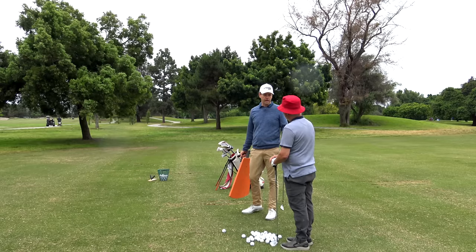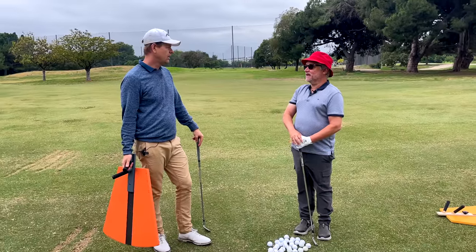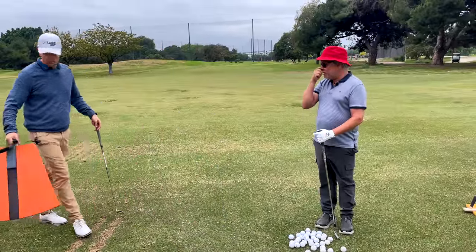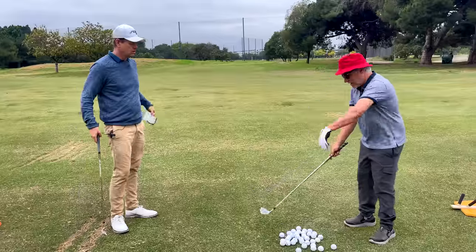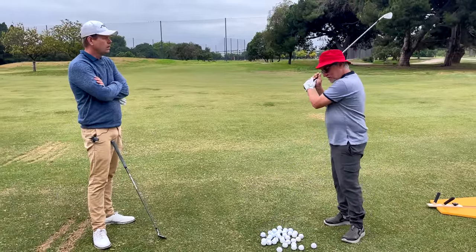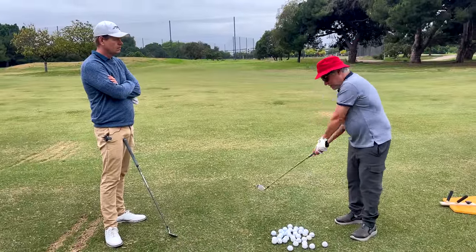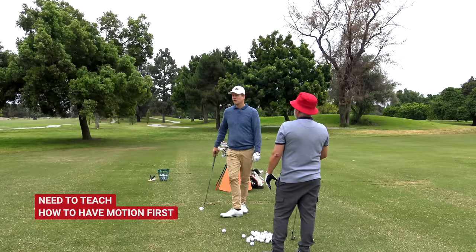When you've seen regular golfers, how many are too upper body dominated? Almost all of them. So what's the point of the Erickson Bell? I actually invented it because I was teaching a 13-year-old girl and she had exactly that kind of swing - really no idea how to use the lower body. Because a golf club is light, your body knows: I don't have to do anything. So I thought I need to really teach her how to have motion first.